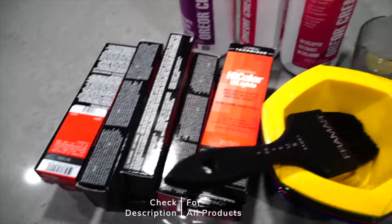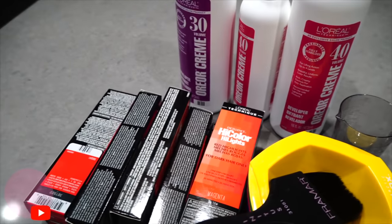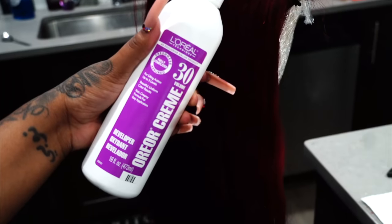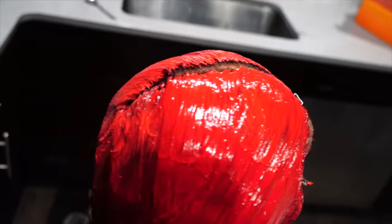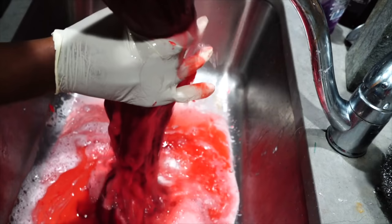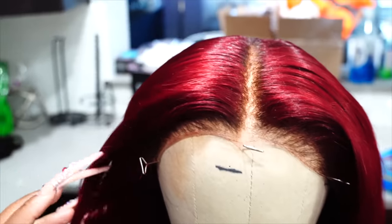Hi fairies, welcome back to my channel. In this video I'm going to be showing you guys how to get my infamous signature dark red slash burgundy hair color. I did go ahead off camera and use 40 developer with the L'Oreal High Color in magenta and red and it gave me this darker red color. The more product you guys use, the better the color will penetrate the hair and turn it into a beautiful red color.